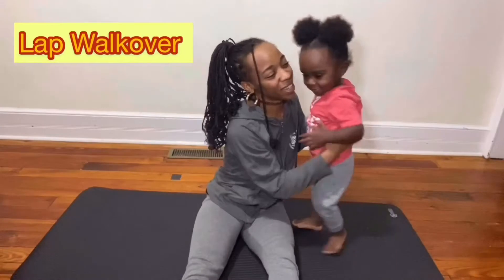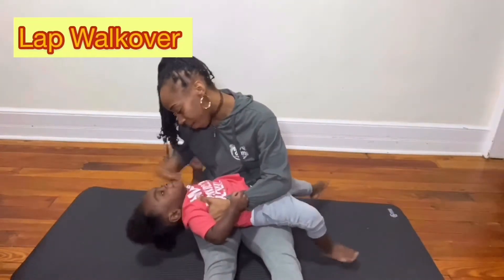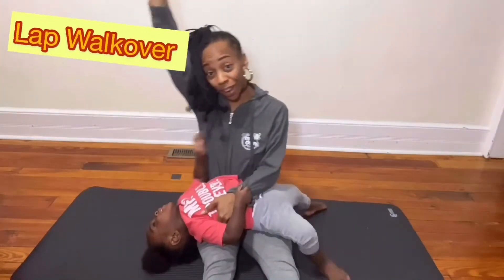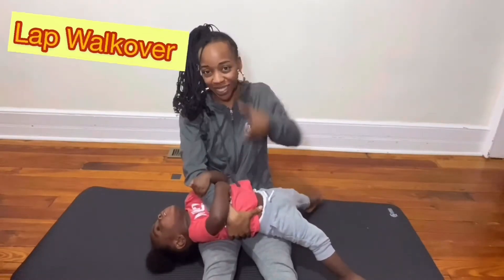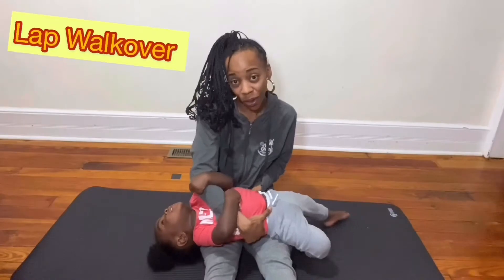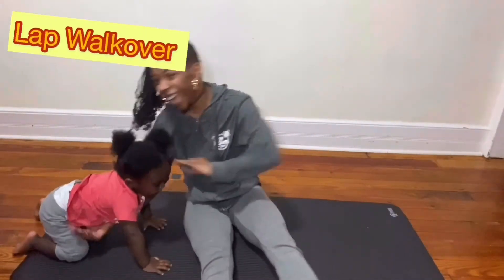Okay, for our lap walkover, parents will have your legs straight out in front of you with your little ones laying on their back. We are going to have their head on our dominant side — that's our strong arm. Strong arm across the belly, thumbs on the belly, fingers on the back, other hand close to you, and then lift them up and over that strong arm, keeping their head in contact with the floor.